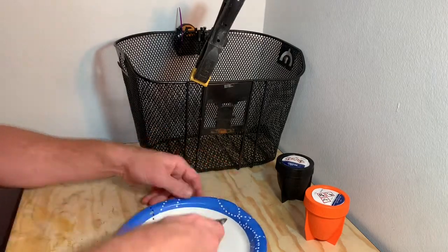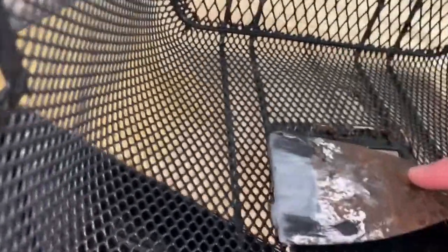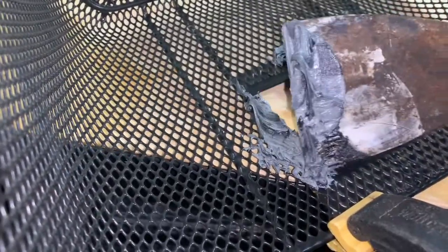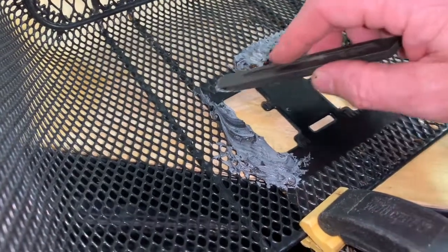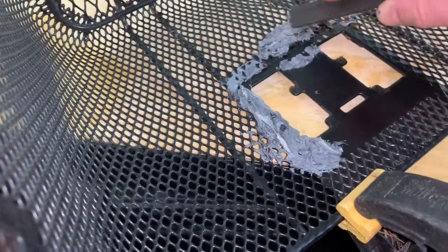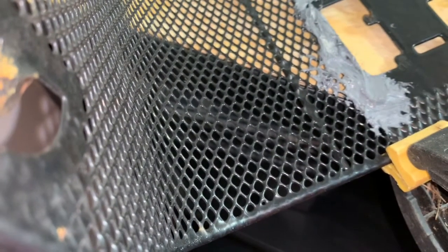Now it's got nice and thick like that. I'm going to put some more here. I'll have to come back to that later — here's what I'm concerned with right here. I'm just going to let it sit up overnight.